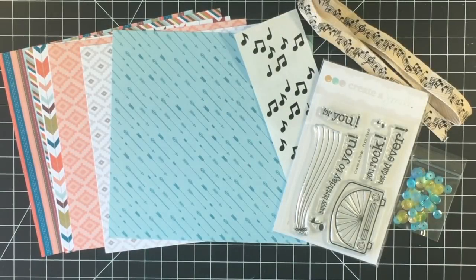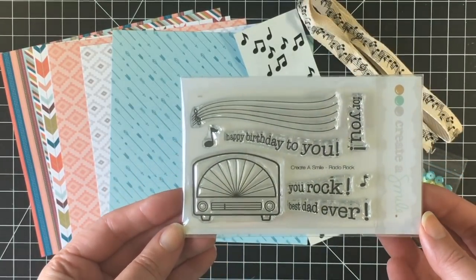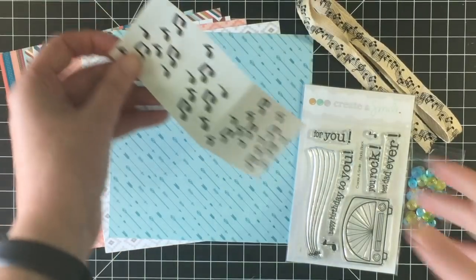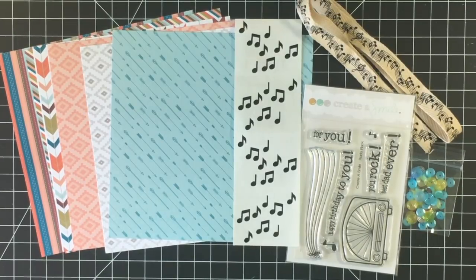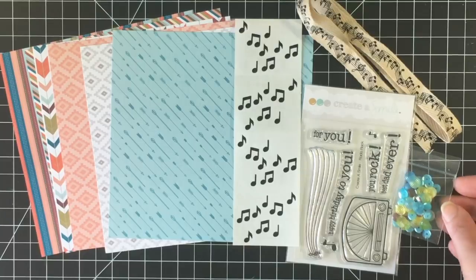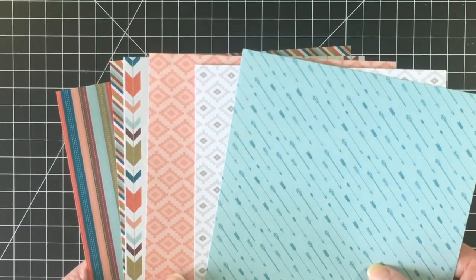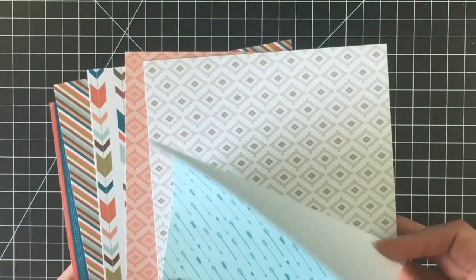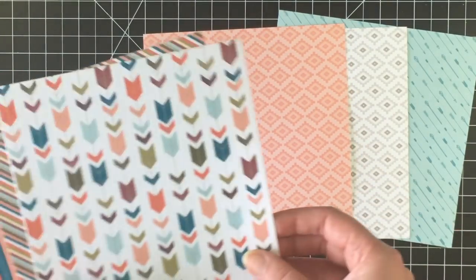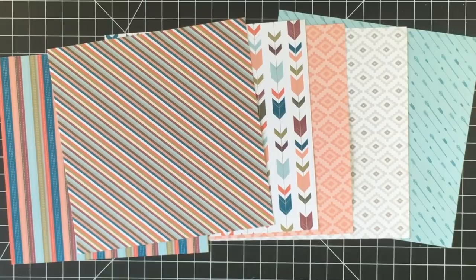Collection number four has super fun ingredients. The stamp set is from Create a Smile, an exclusive called Rock On — how adorable is this with the old radio or music player and great sentiments. You also receive a full sheet of music stickers to add to your cards, music ribbon, and another sequin pack from Scrapping for Less featuring some ribbed detailing. The paper for collection four is Free Spirit or On Point by My Favorite Things — single-sided sheets including arrows, a beautiful pattern, the same pattern in a peachy pink, and striped and diagonal striped papers.